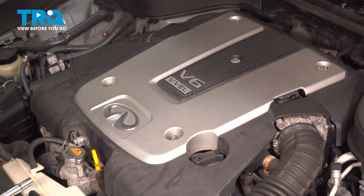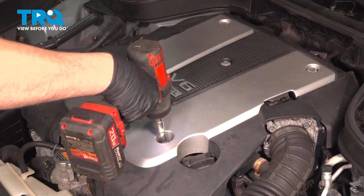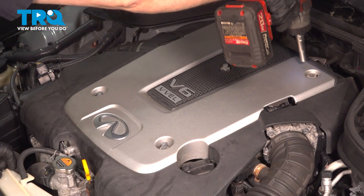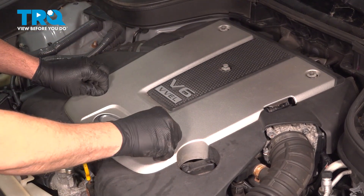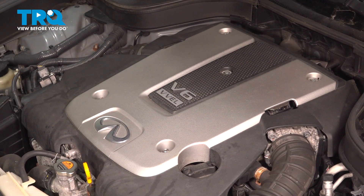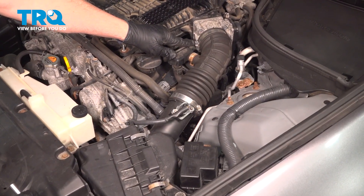Start by opening your hood and using a 10-millimeter socket, loosen and remove the hardware securing the engine cover. Set that hardware aside, grab that cover, gently lift upward, remove it, and set it aside.